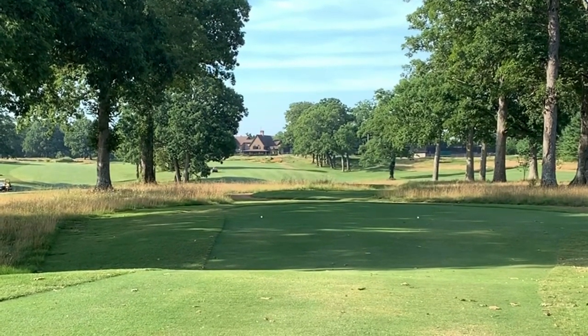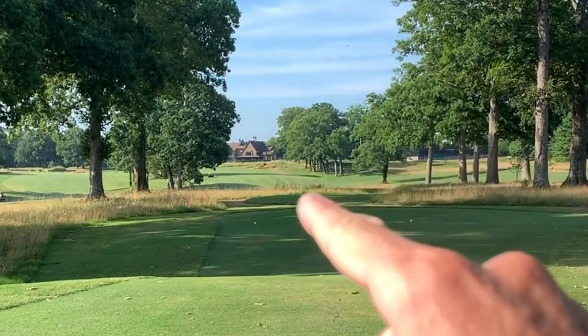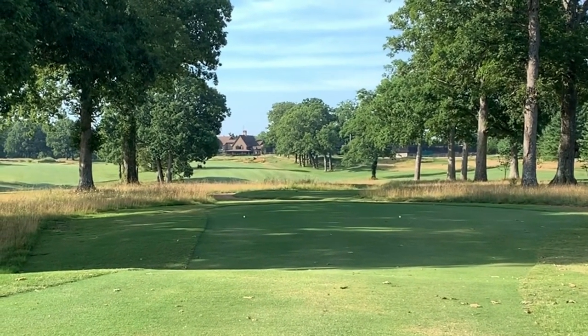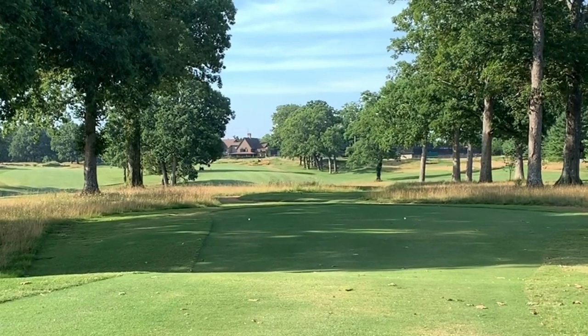Like I said, you do have options on each hole for what tees you want to play from. The first hole here we are going to play as a par 5. There's the fairway heading straight back towards the end — 550 yards roughly from this tee box.